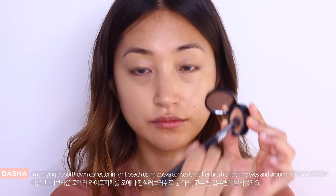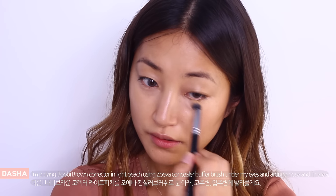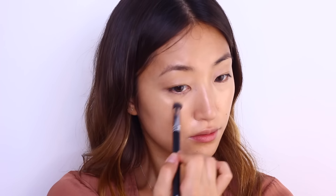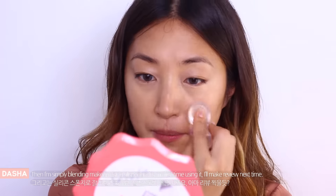I'm applying Bobbi Brown corrector in Light Peach using Zoeva Concealer Buffer brush under my eyes and around nose and lip area. Then I'm simply blending makeup using Silisponge.